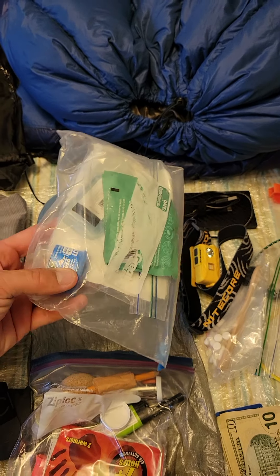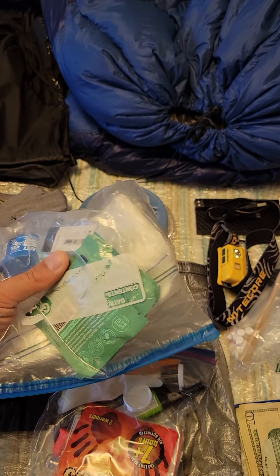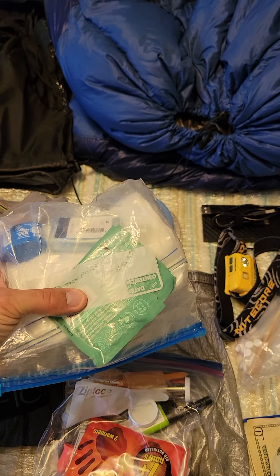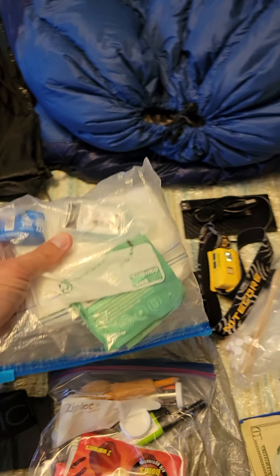This is my poop bag. I also keep my body glide in there. These are wet wipes — individual wipes. Not much to that.